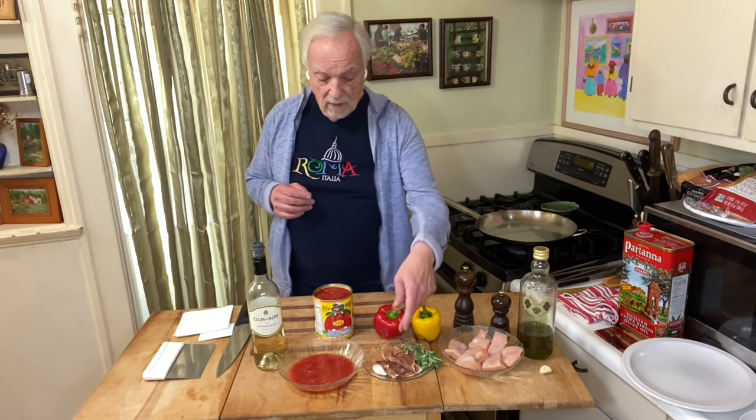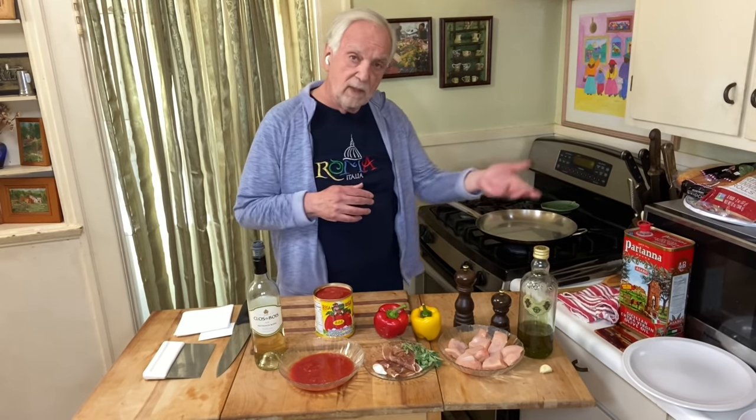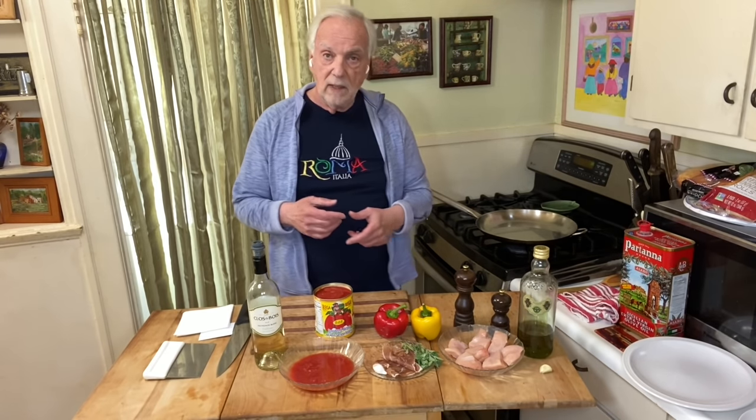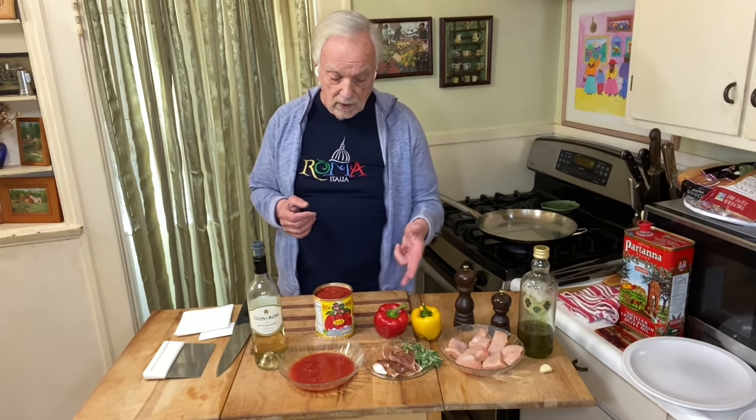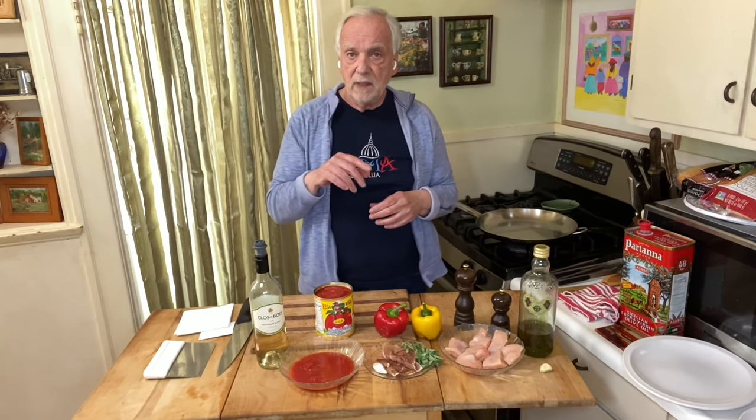Then we're going to cook some yellow and red bell peppers. I've got some prosciutto here and some fresh oregano, and we're going to use that in the second preparation of the peppers. When we do the chicken, I've got to do a bum bum on the garlic. So I'm going to cook the chicken, take it out, then cook the bell peppers, add the prosciutto and oregano, deglaze with some white wine, and finish the sauce with San Marzano tomatoes. Two separate preparations, then we combine them so they bring their full flavor together and merge in the sauce. Very easy — should be on the table in about 30 minutes.